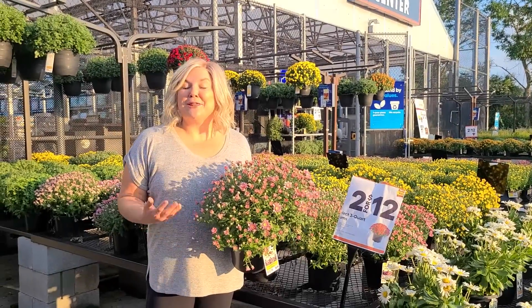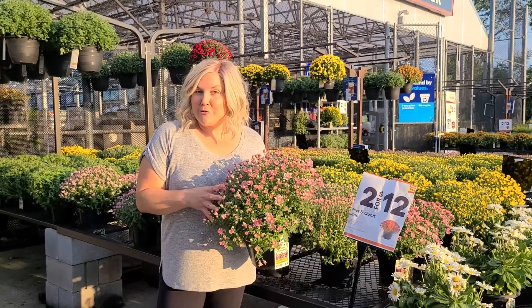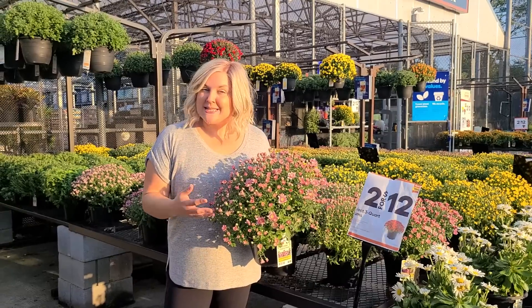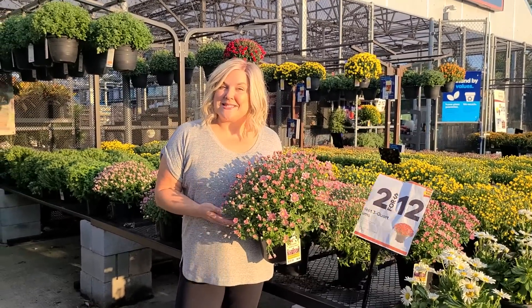Hi, it's Steph and tonight we're at Lowe's and I'm going to show you how I shop for mums, what I look for, when I like to purchase mums, and some other options that you can use in your fall plantings instead of mums.